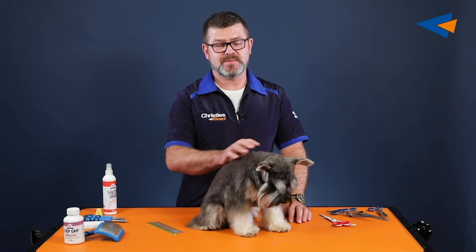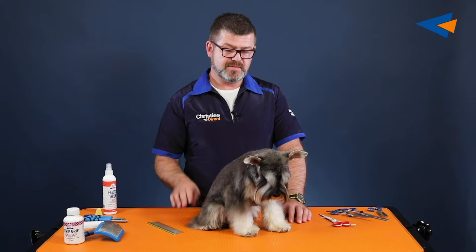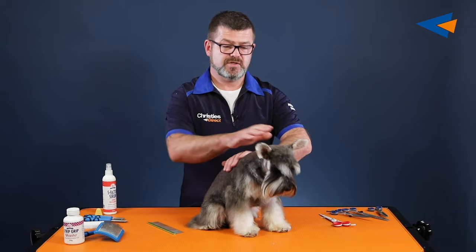Hi everyone. I'm here to do a wee bit of hand stripping on this little schnauzer. His name is Coco. Hand stripping is a very old technique that has been around for years and years. Now there's different coat types in hand stripping. In this little coat here, he's a wire-haired. He's a little schnauzer and he's absolutely beautiful. He has been stripped over a week ago, but we're going to do a little bit of demonstrating on him — how it is you hand strip a dog and what it is. This is my version of hand stripping and this is how I teach my students how to do it.